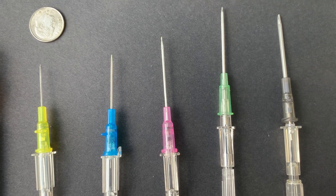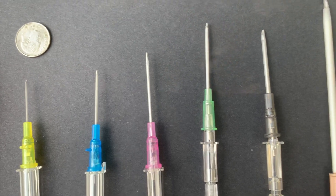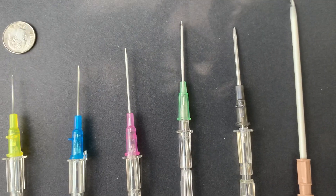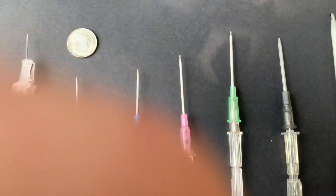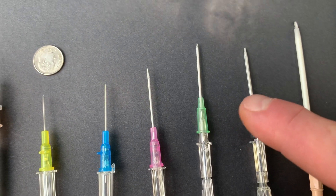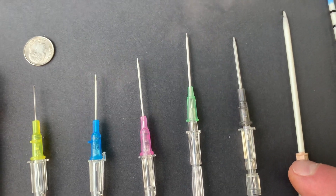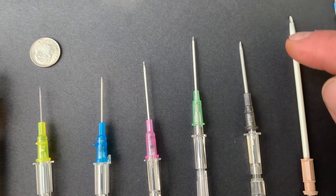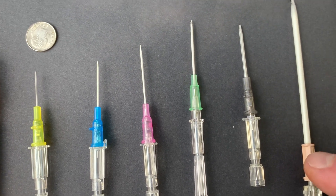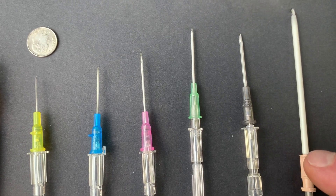The 16 gauge is the second largest needle that most pre-hospital providers carry. Then you get into this 14 gauge needle. We have 14 gauges designed for IV purposes, but this particular one is designed to be stuck in the chest for somebody who maybe has a sucking chest wound or gunshot wound — it goes in there and relieves all the air out of the chest.